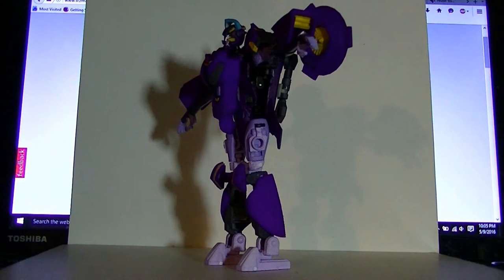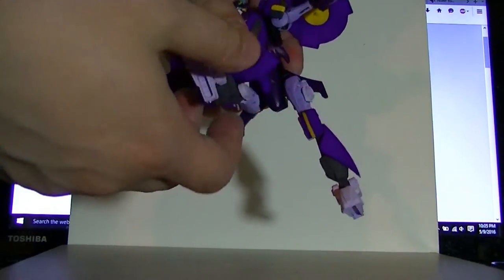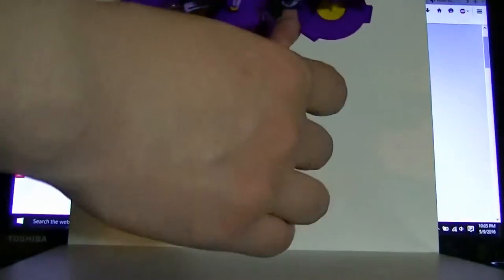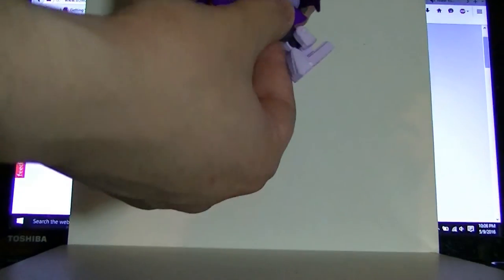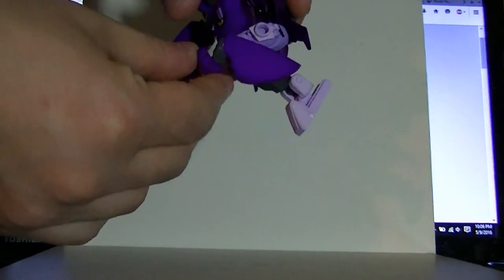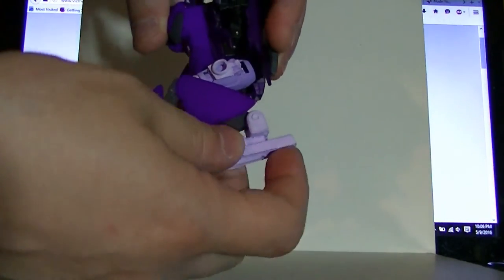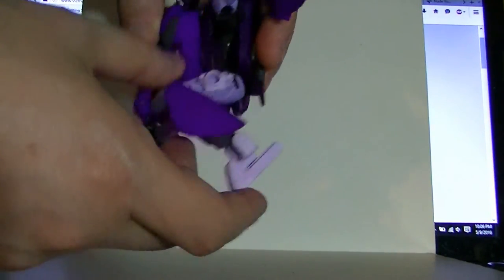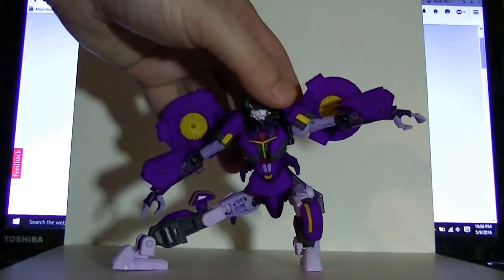Just as with the original Starscream, there is no waist joint. But it does have very good ball-jointed hips — they go the full Van Damme. She has knees that go well beyond 90 degrees because of the new sculpt. This knee pad can move up to cover that gap if you so choose. And she has ankle articulation and an ankle rocker.